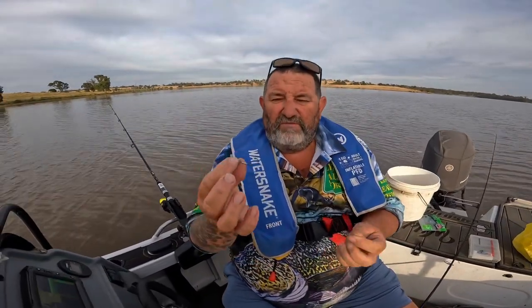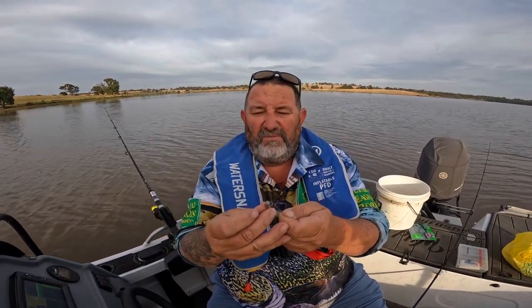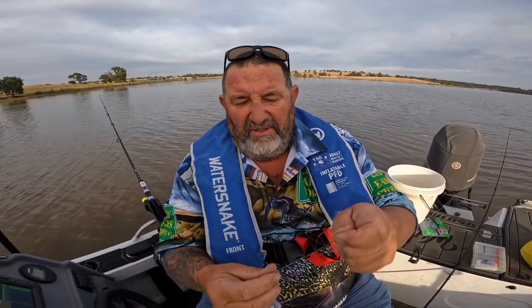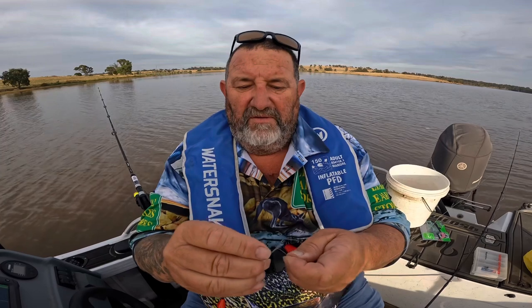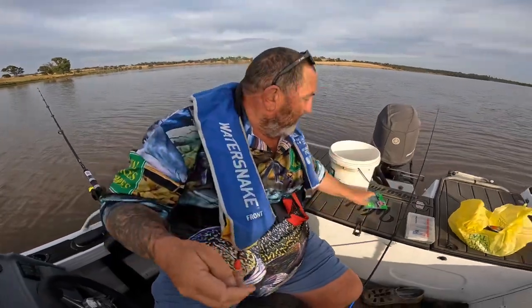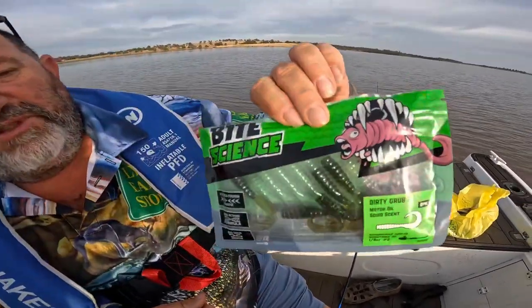Rod number two, we're going to use the soft plastic, and what we're going to do is throw it around the boat so we can find a few fish. They're easy to use — a lot of people get a bit confused on soft plastics. Just put your jig head on, tie him on like so. Put him in there, a little bit of saliva, nice and tight. Jig head — so now the soft plastic we're using, we're using the bite scent, it's a green grub.